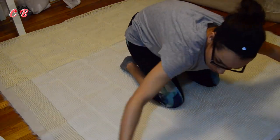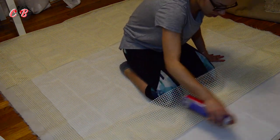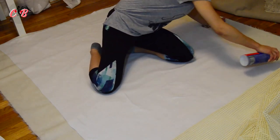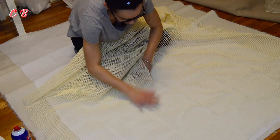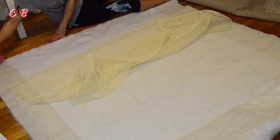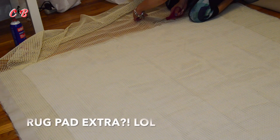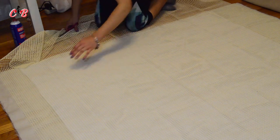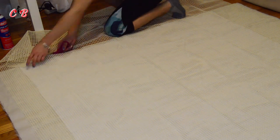Now after you're done putting all of that fabric on, you're going to get the rug pad and spray it the same way you did with the other fabric. You're going to spread it all out because it needs to be the correct size. There was some extra rug pad fabric on the sides, so I cut the excess fabric off so it would be the correct size.